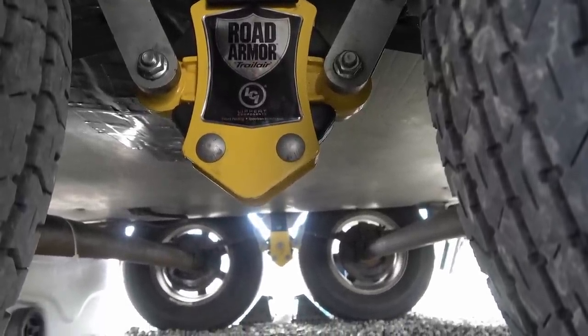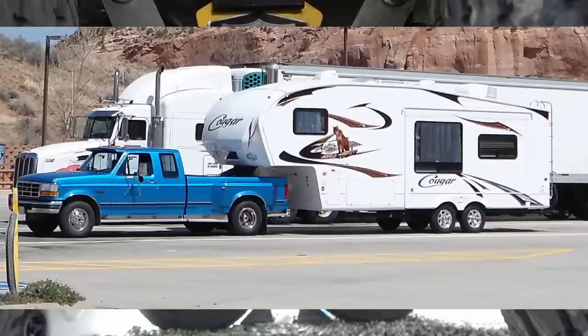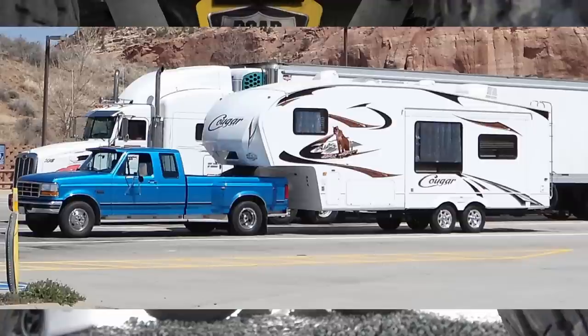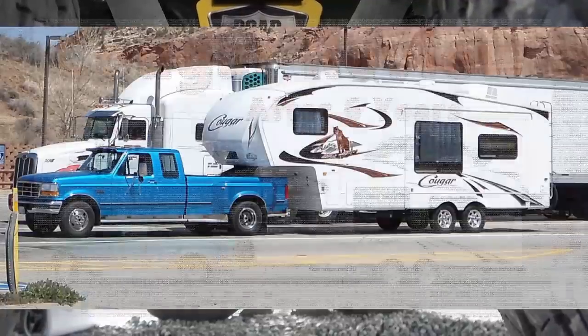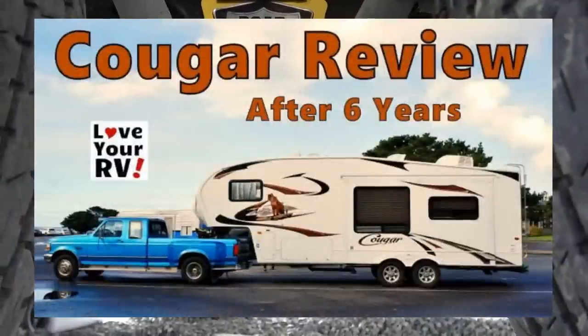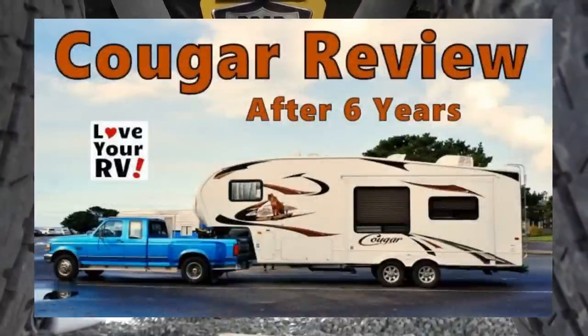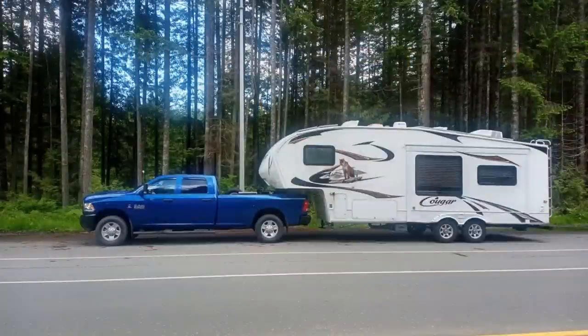My trailer has always kind of seemed to ride really low, even from day one. I have photos from the first year we had it, another from about five years ago, and one from today. The only thing that's changed is our truck — we had an older truck before. Even with the new truck it's pretty level, maybe slightly nose high.